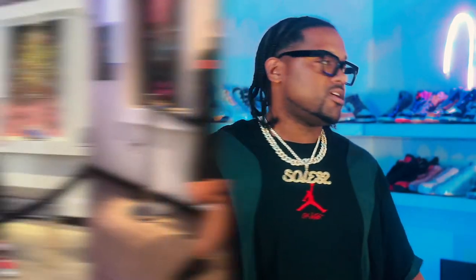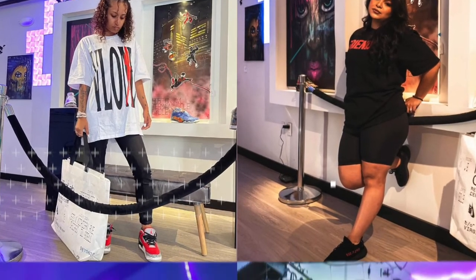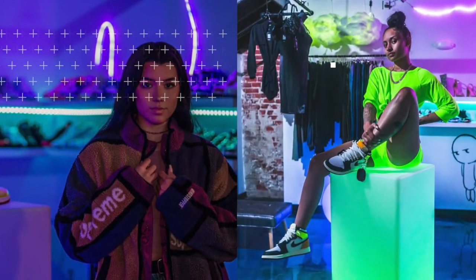I carry a wide range of streetwear, sneakers, and even women's apparel. I do cater to the women too. I feel like women don't really have a spot that caters to their size and the things that they can match up and put together with shoes that we also carry.